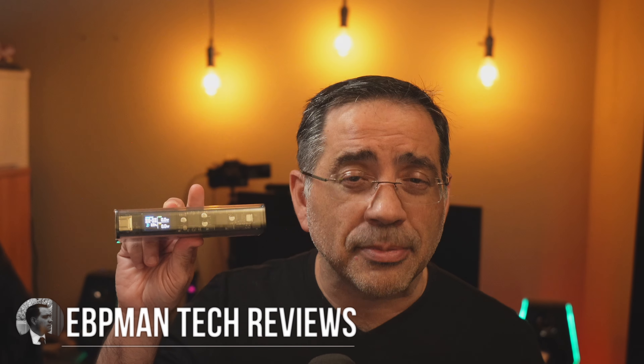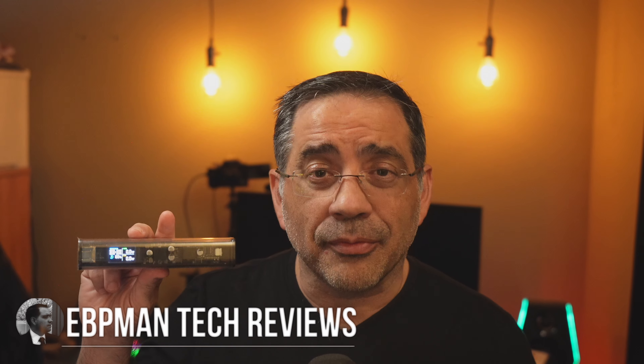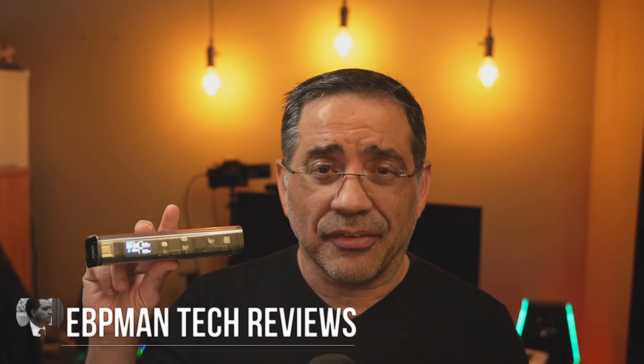In today's video we're talking about power options for your iPhone, your Android phone, your iPad, your Samsung tablet — any device that requires power. This guy right here is ultra portable and ultra powerful.